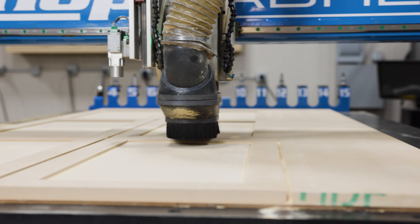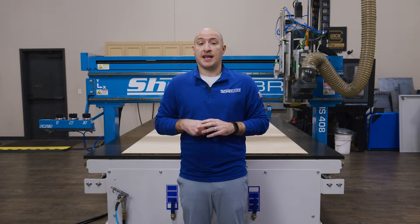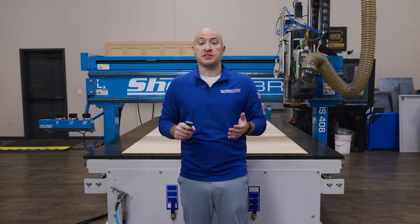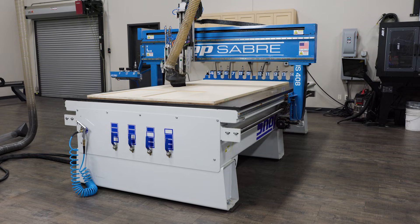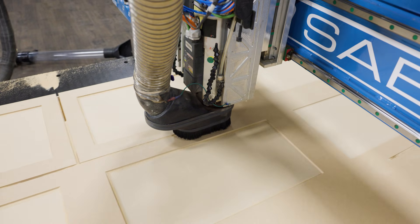MDF doors might not sound as flashy as some of our other projects, but they're the bread and butter work for a lot of shops. We get questions all the time about how to cut them cleanly on a CNC. Most people cutting MDF doors manually know it can be a time-consuming and messy process, and if you're on the wrong machine, you might struggle with ridges or lines in the surface. Today, we're running this project on our Industrial Series CNC router, which is a full ball screw-driven machine.